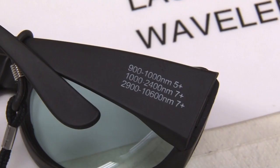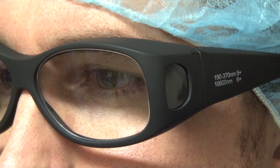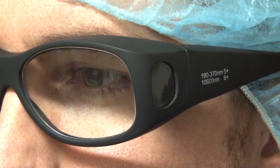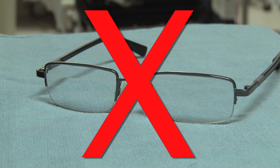All laser safety eyewear must visibly display the lens's optical density and laser wavelength. Be sure the safety glasses you wear meet the minimum safety requirements of the laser being used. Safety eyewear should also provide side protection. Prescription glasses or other types of eyewear are not sufficient forms of eye protection.